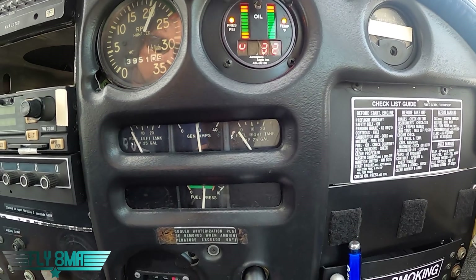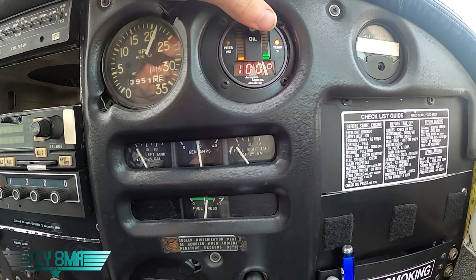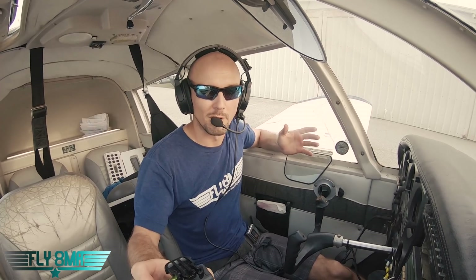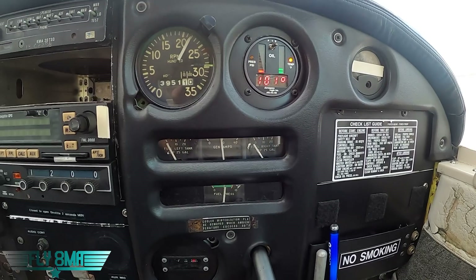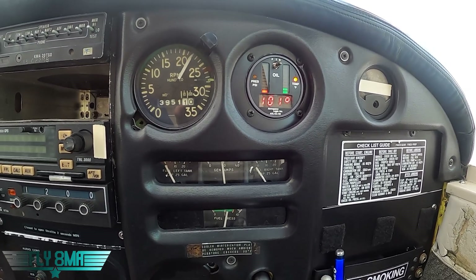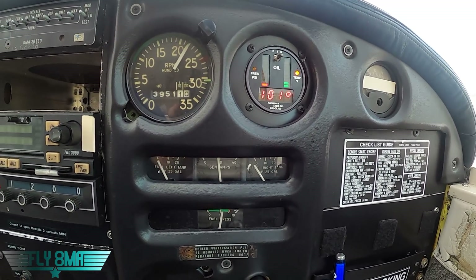Oil temp has fallen pretty low, reading 99 — not really accurately. Oil temperature is rising though; oil pressure is zero, oil temperature is coming up. Initially we had warmed it up to about 165 degrees, but it did cool down between us getting out, getting all the cameras set up, and now. Whatever little bit of oil is left in that sump is probably a whole lot hotter than 101 degrees right now.